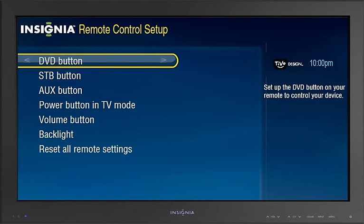The TiVo interface will guide you through the process of programming that button. You don't have to research remote codes or anything. It's all in the TiVo software.